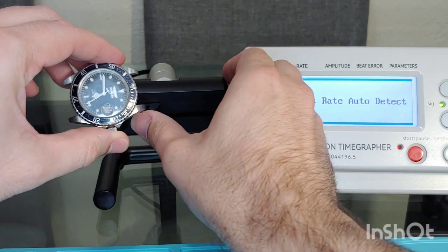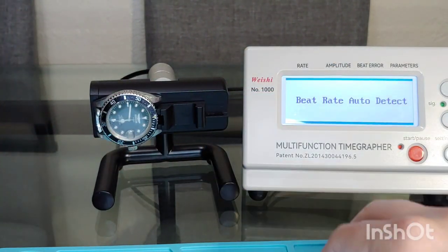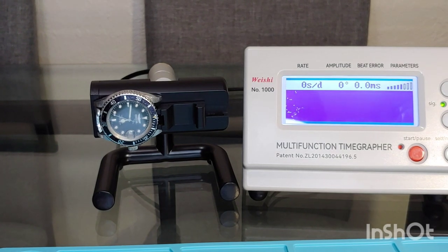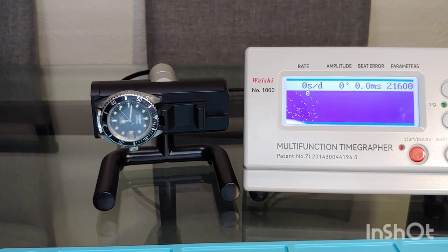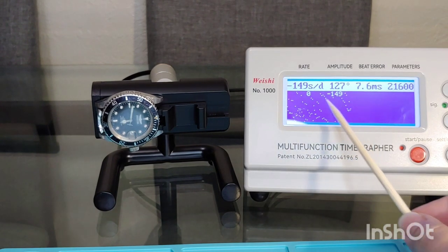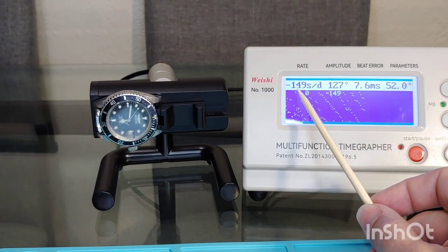Before cleaning it, I want to put it in a timegrapher to see the current state of the movement and the areas of improvement for this project. And as you will see in just a moment, this watch is running bad. Just take a look at the timegrapher — the parameters are all over the place. The rate is extremely low: negative 149 seconds a day.